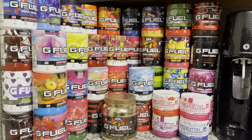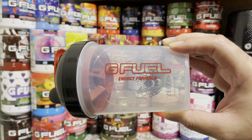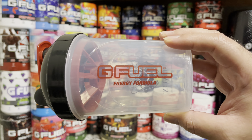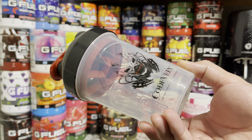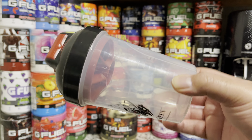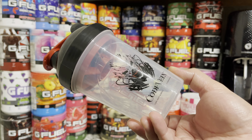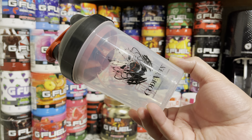Yo guys, what is up, it is Ryan Sneaks back with another video. Today we're going to be taking a look at the Code Vein shaker cup by GFuel. This cup released on its own and also in the collector's box. I did not pick up the collector's box — my buddy Harry sold this one to me for a pretty good price so I could have it in my collection. I didn't pick it up when it came out and I totally regretted it, but luckily he had a spare one.